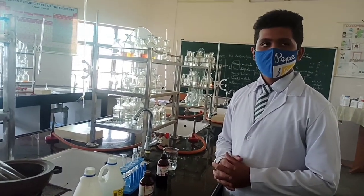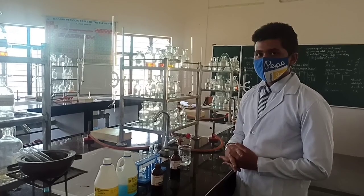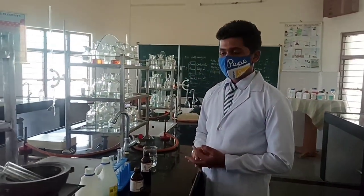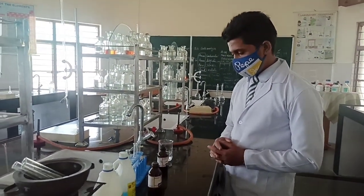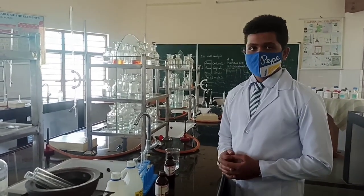Today we will be testing for the presence of aldehyde. For aldehyde we have three confirmatory tests. The first is Schiff's reagent test, second Tollens test, and Fehling's test.